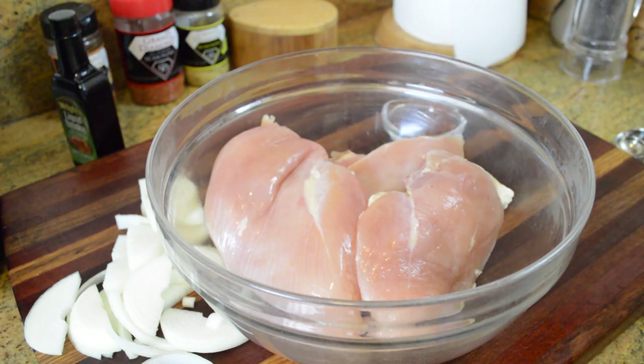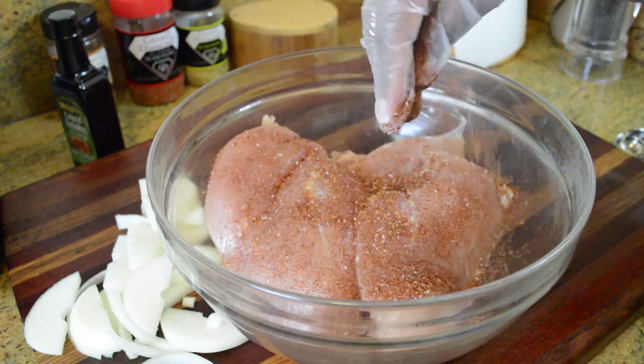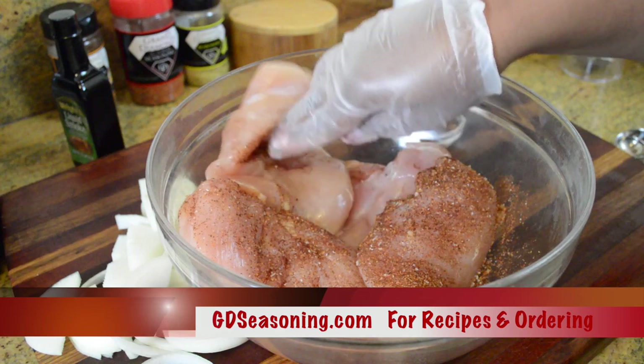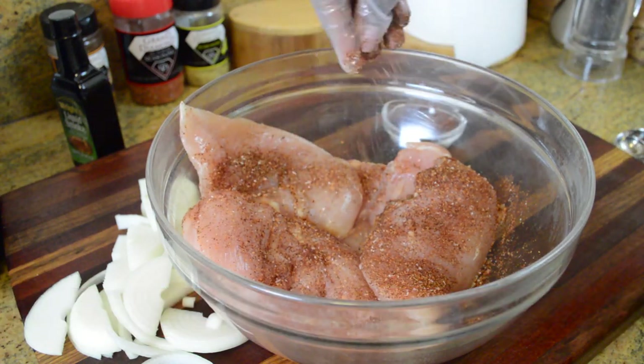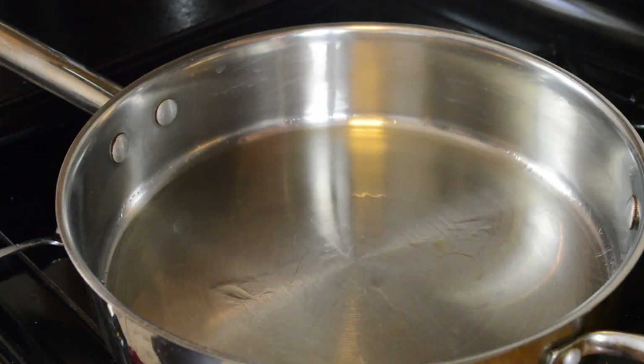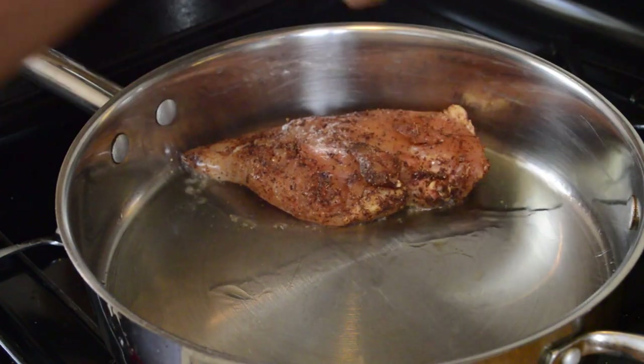To start, we're going to season up our chicken breasts. I have lots of seasoning — lots of chili powder, some Grand Diamond all-purpose seasoning, some salt, some garlic, and some other good stuff. For the exact measurements for this recipe, check out gdseasoning.com.